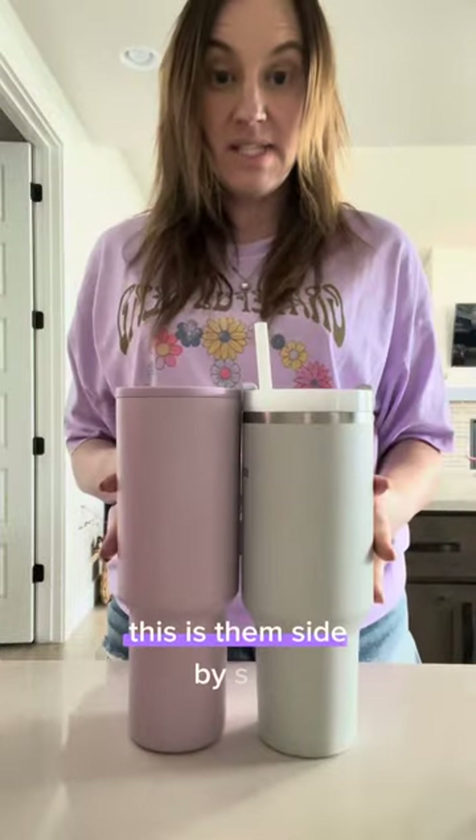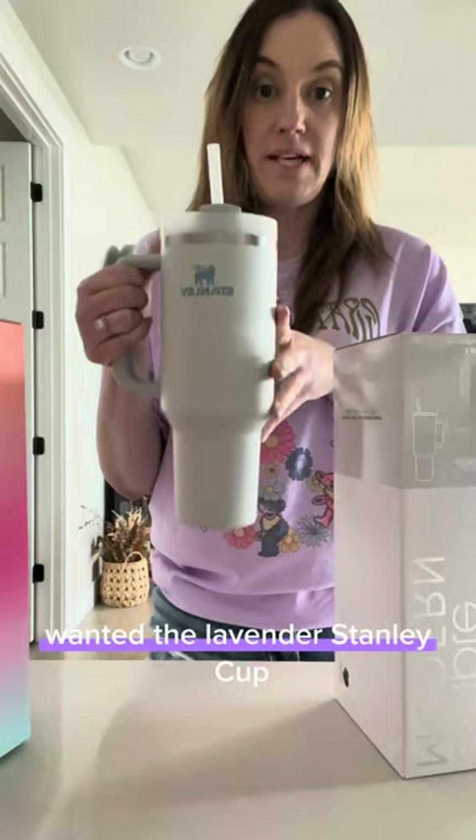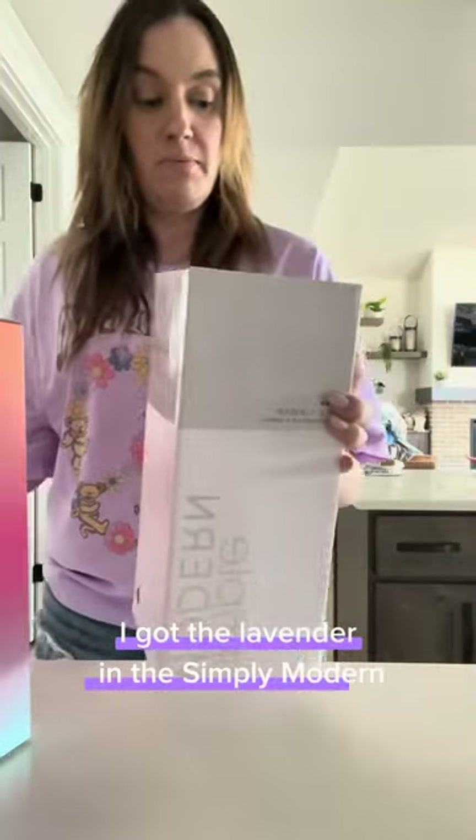This is them side by side. This is the Simply Modern, so we're going to test this one out against it. I wanted the lavender Stanley Cup and it sold out like within hours, so I got the lavender Simply Modern instead.